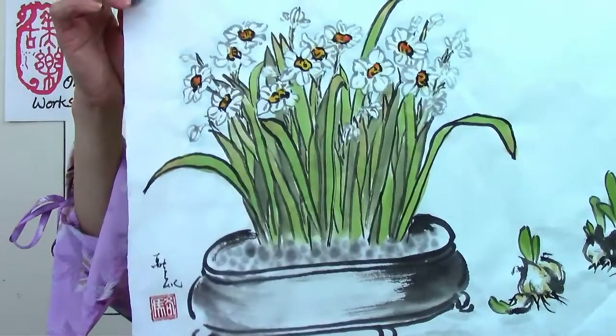Recently, I have created a workshop on narcissus and daffodils. The workshop itself has over five hours of videos in 32 different sections. These are some of the samples of art that we will work on together.